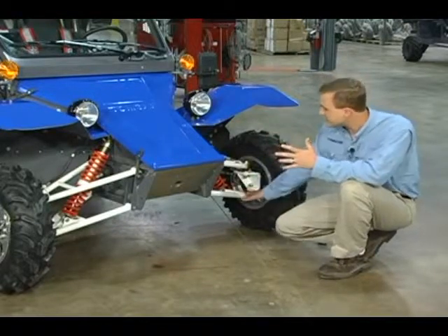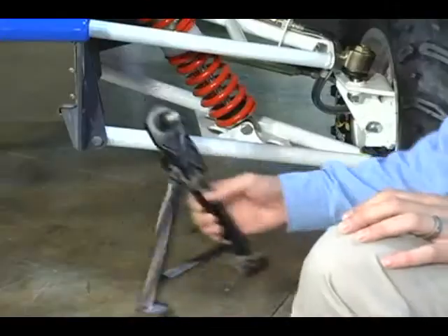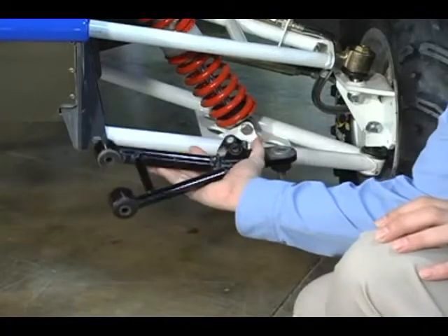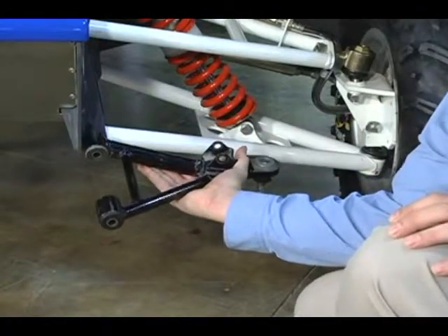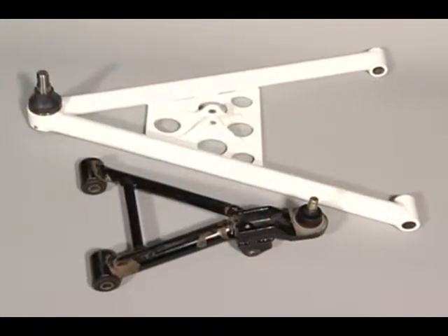The way it does that is by having this very serious A-arm structure. This is an example of a typical commercially available front A-arm on an off-road vehicle. As you can see, just by the sheer size, the Tomcar has the ability to flex a whole lot more, and that whole front end can come up and over obstacles with less impact on the driver.